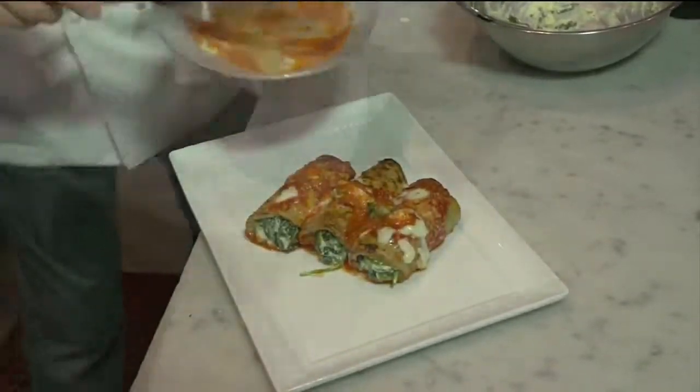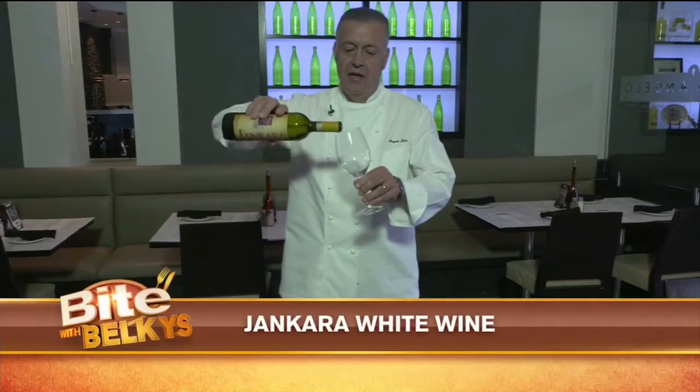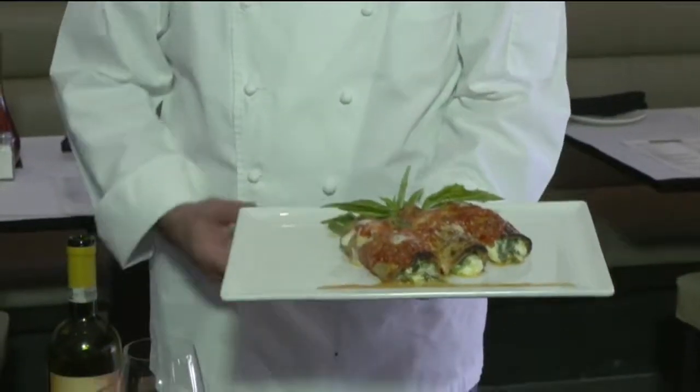The rollatini comes out of the oven and Chef pours on the leftover marinara sauce, garnishing with basil leaves, parmesan, and pepper. The wine recommended for the eggplant rollatini is Yancara di Gallura from Sardinia. Welcome to Angelo Elia Pizza Bar and Tapas — enjoy, buon appetito.